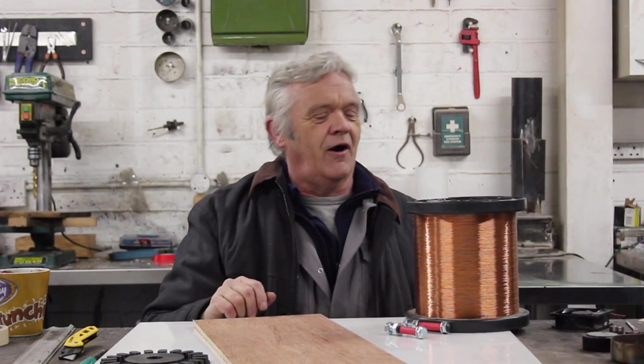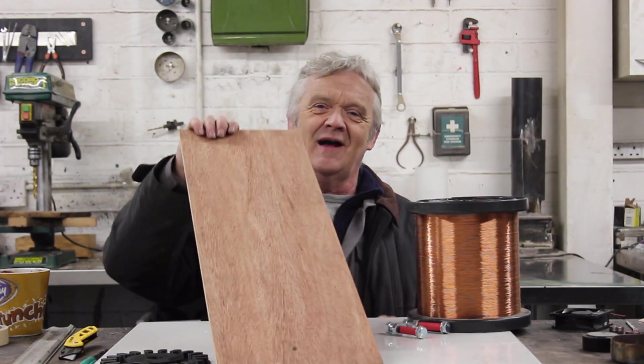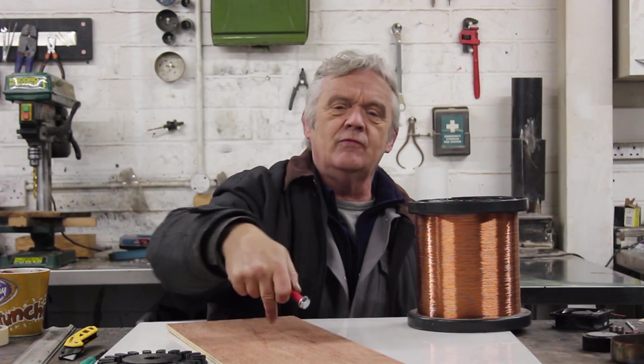To make this coil I've got a massive coil of hair-thin wire, a wooden board, and two bolts with some rubber over them. We put the bolts in the board, wind the coil round and round, and then tape it all together. It'll make more sense when you see it, so let's get on with that.